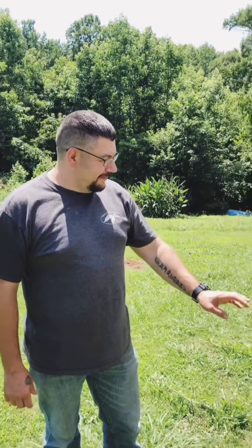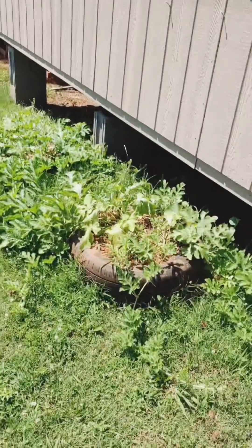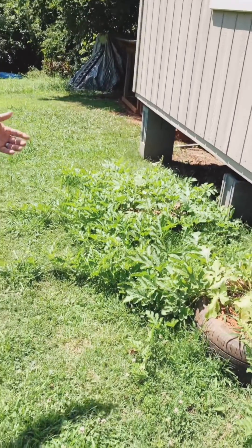Hey YouTube. I just wanted to share with you some stuff that me and my kids have been doing over the summer. We had two spare tires behind my building and we wanted to do something with them. The kids wanted watermelons but I didn't have a place to grow them in my garden because they take up a lot of room.